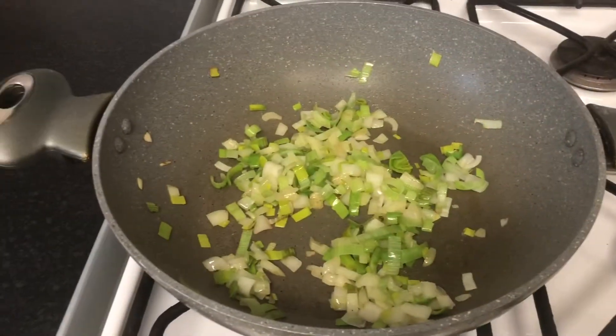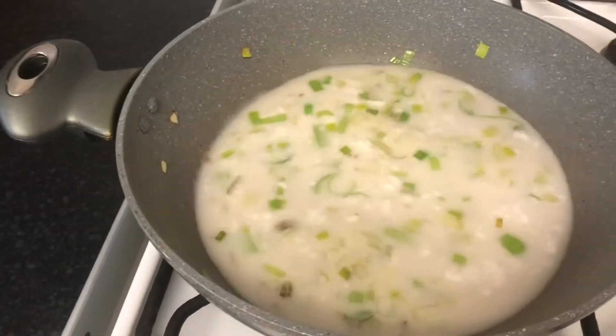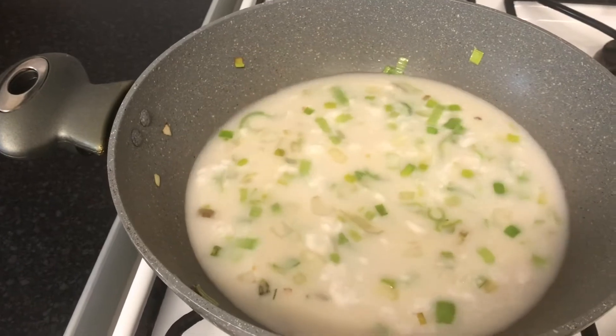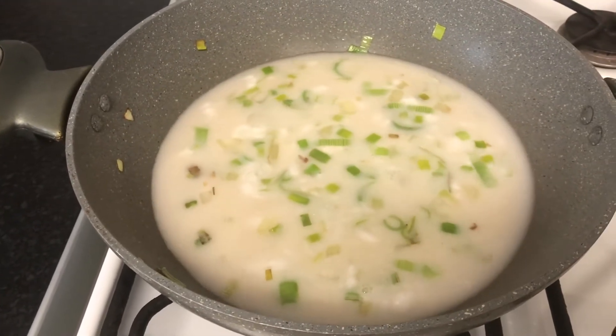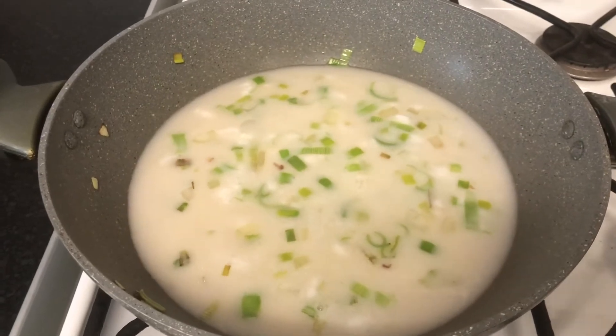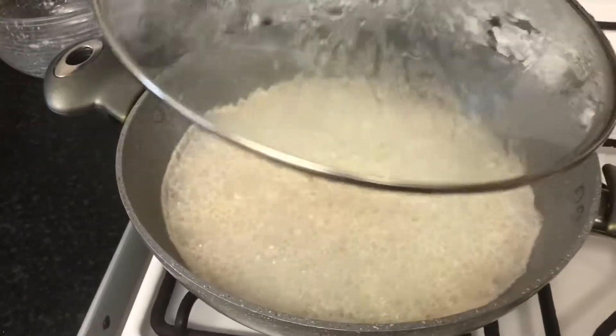You don't need to have it on high heat, just allow that to sweat down for a bit. Then you're going to pour in your coconut milk and allow that to simmer down a little bit before you add all the vegetables. Now that it is boiling, I'm just going to add the vegetables.